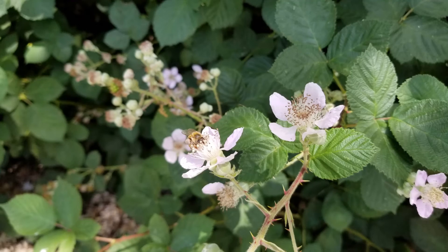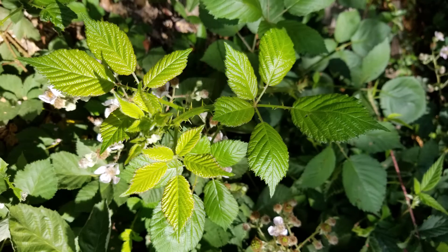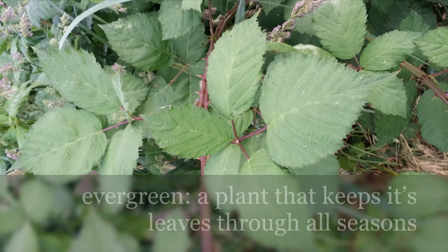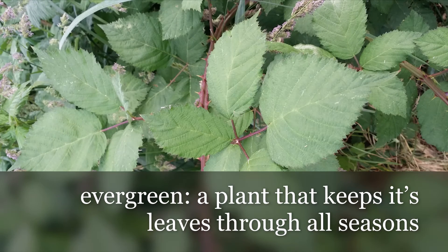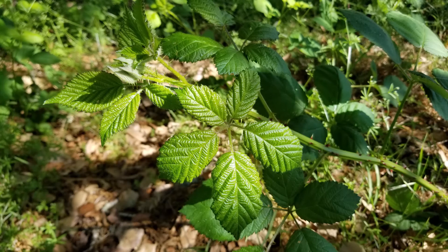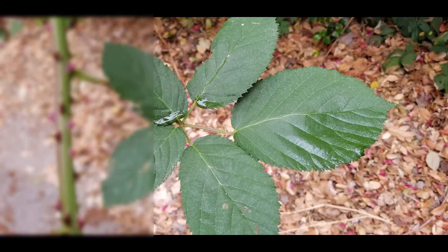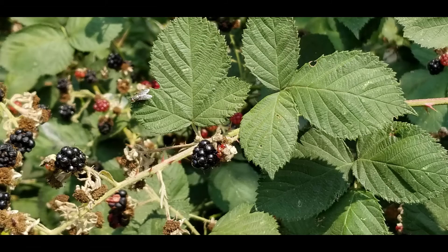To become familiar with a new plant, the first part that I look at are the leaves. This plant is evergreen, so there should always be leaves to observe. What do you notice about these leaves? I notice there's a grouping of like five little round leaves together. Do you see that? Typically, Himalayan blackberry has five leaflets, but sometimes there's only three.